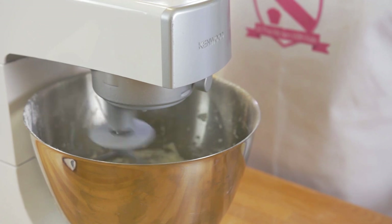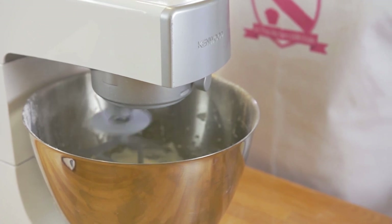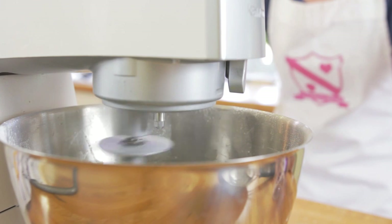Once the icing is combined, turn the mixture to high and beat for five to six minutes until pale in colour and fluffy.